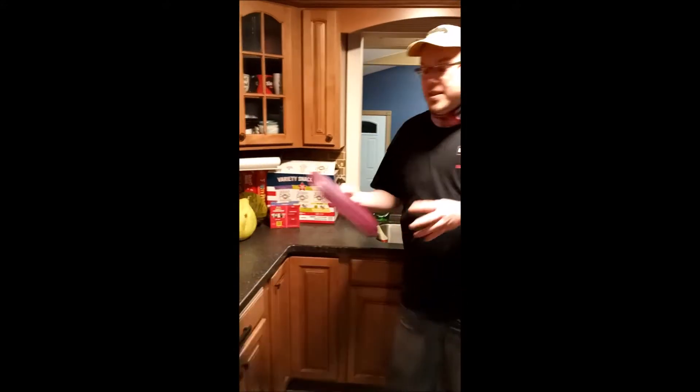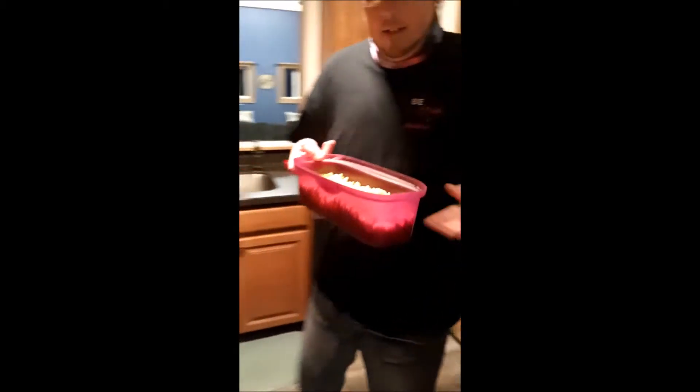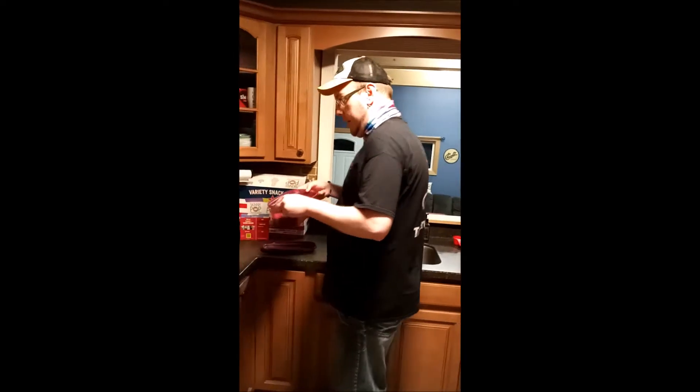Hi again, we're back. First things first — I forgot to tell you: when the pasta goes in, do not use the cover. I took it off before I started it but I forgot to mention that. So we're gonna pull the pasta out. It is very warm to the touch so I would recommend pot holders, but I'm used to it so the heat doesn't bother me.